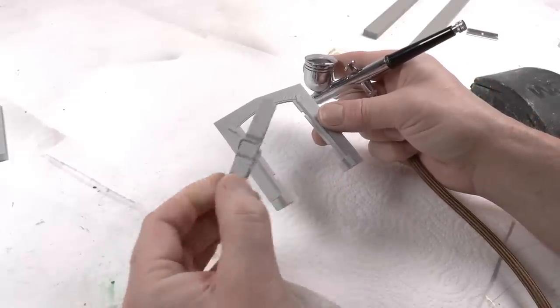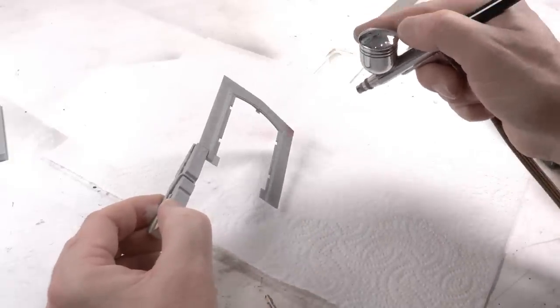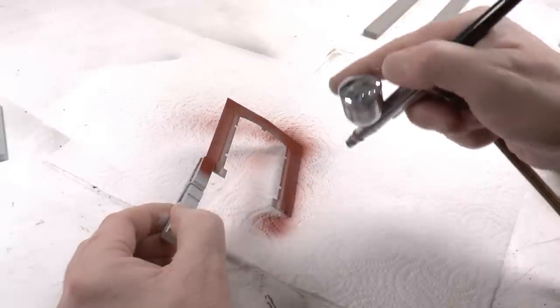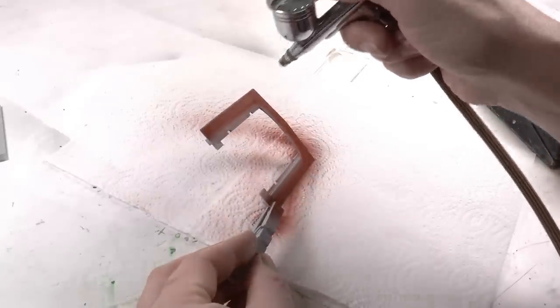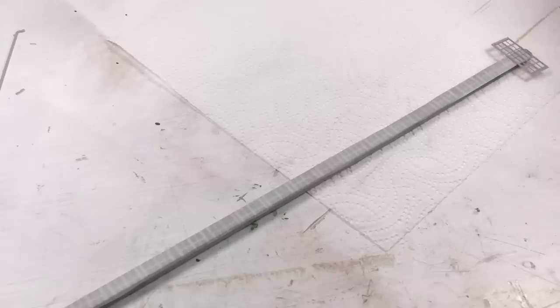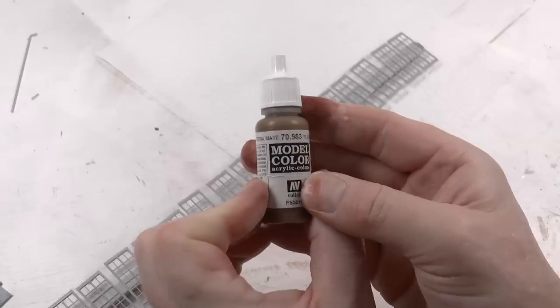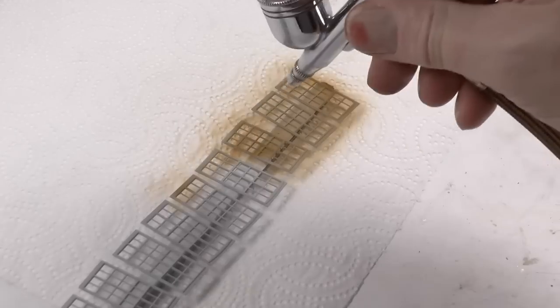Now we're going to paint all of the wall segments. To hold them while painting, I'm using a modified clothes pin, then use my airbrush to spray the brick color. If you don't have an airbrush, there are brick color spray cans available. As mentioned, this shed has a brick pattern also on the inside, which will make it very attractive when you put interior into it. For the windows, I recommend using a spray can or airbrush, and I'm going for wooden-colored windows using a Vallejo color called Flat Earth.